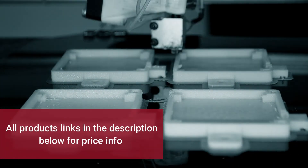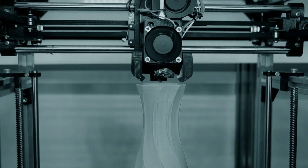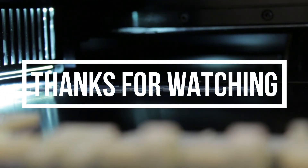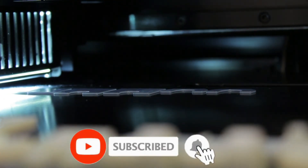In the description of this video, the five best 3D printers are provided with links so you can buy one of them. If you liked the video, please subscribe to our channel and share this video. For the latest videos, press the bell icon on this channel.